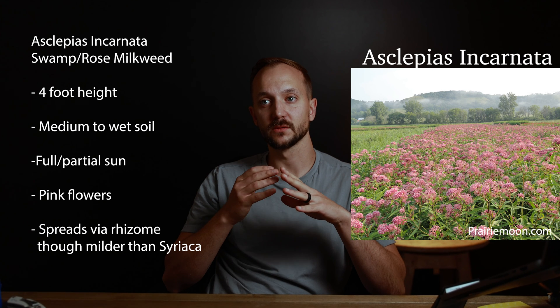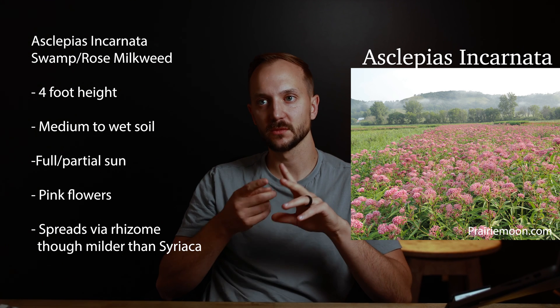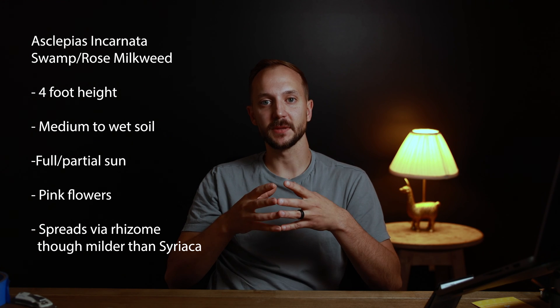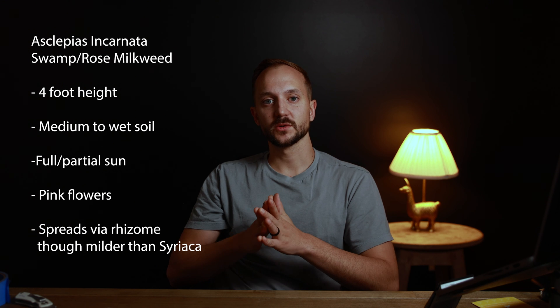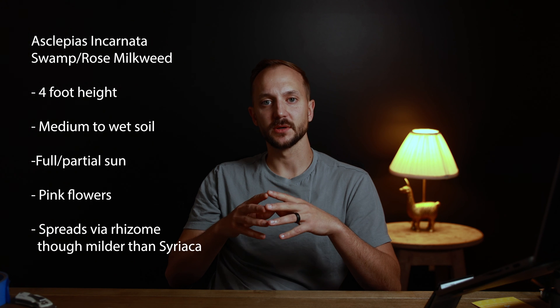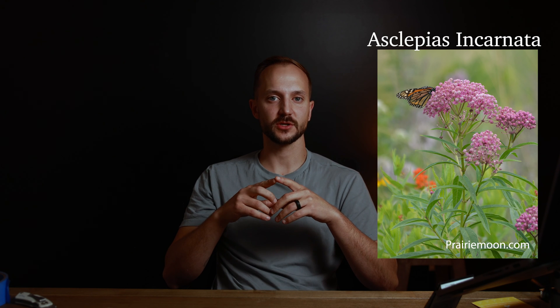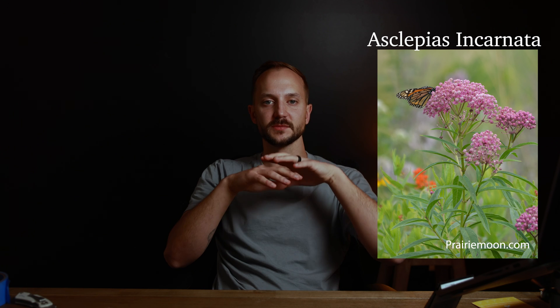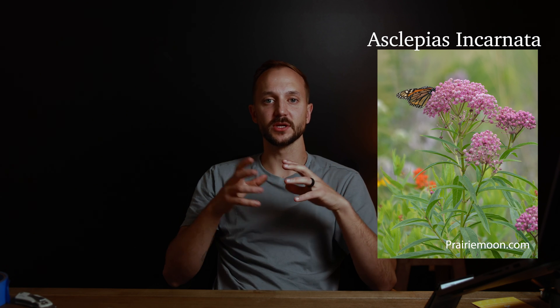Asclepias incarnata — also called rose milkweed, swamp milkweed, marsh milkweed, red milkweed, pink milkweed, and probably other names — tends more toward wet areas. It will grow in pretty wet conditions, not quite bog-like but certainly spongy areas. It grows a bit taller than common milkweed, which caps out around three feet; swamp milkweed can easily hit four feet or higher. It has a more interesting tree-like structure with branches shooting off, forming a big pad of pink flowers on top — really pretty.